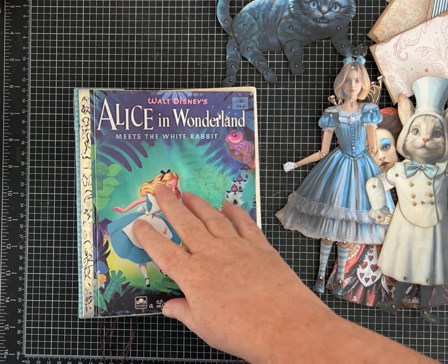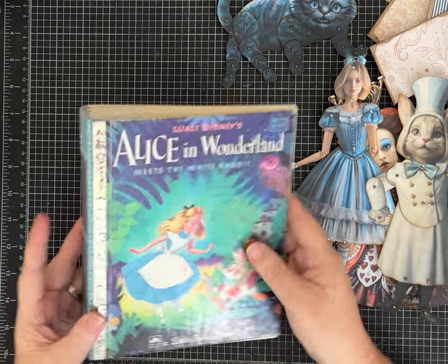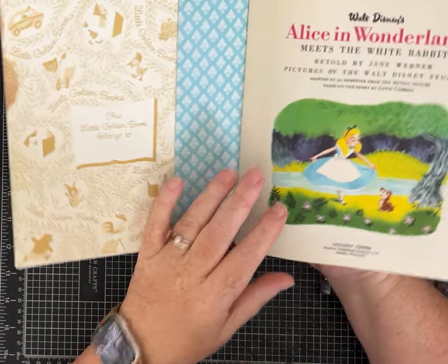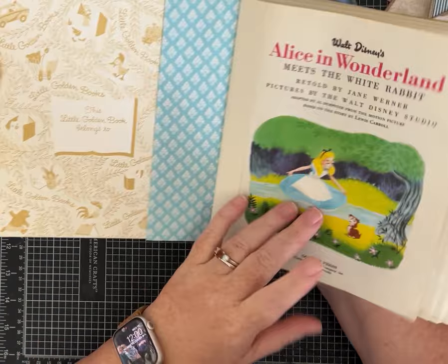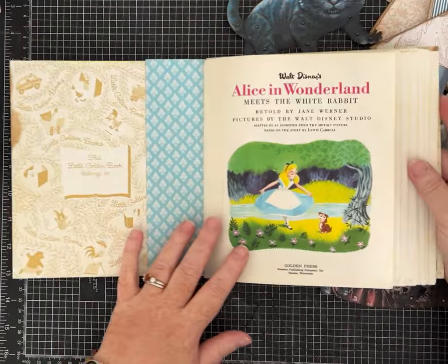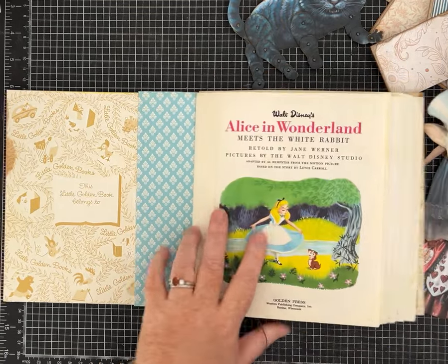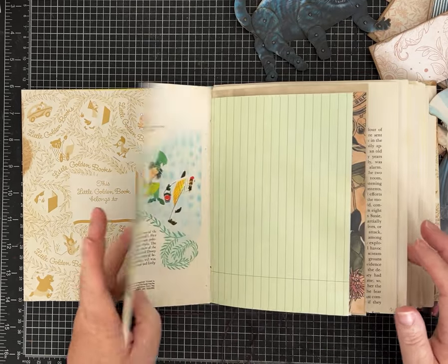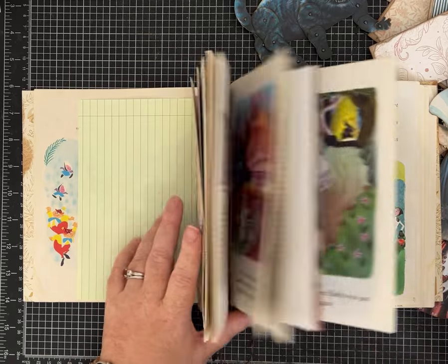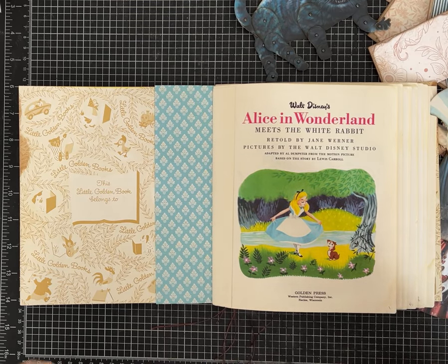Hey everybody, it's Pam with Silver and Sparkles and I am making this little golden book junk journal using a vintage Alice in Wonderland book. This one is a 1951 edition and it is gorgeous. It's part of the little book haul I was able to find when I was on vacation and then here around town. I've already put it together and I was starting to decorate it, and I realized why don't I just turn my camera on and show you guys my ideas and what I'm working on. So this is more of a just hang out with me for a few minutes while I'm crafting.